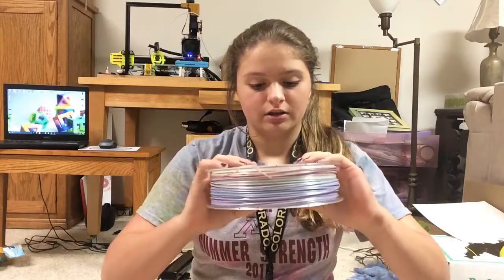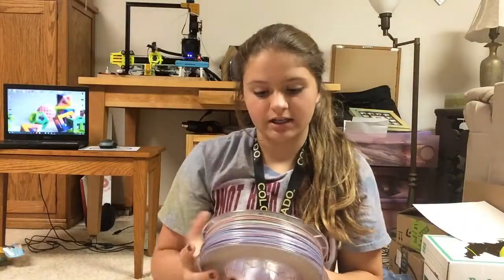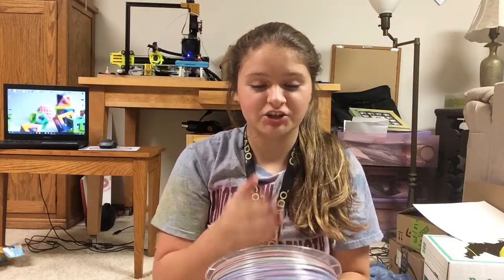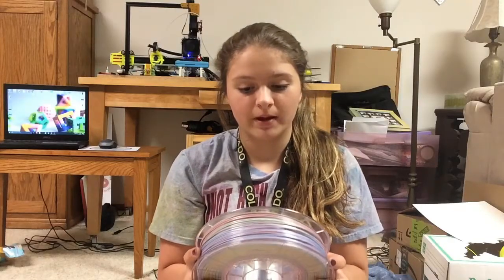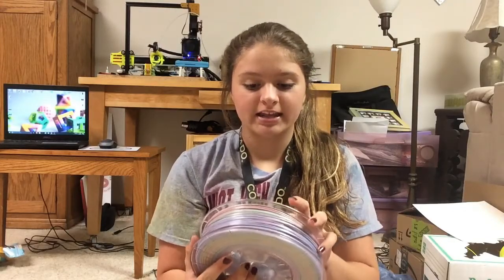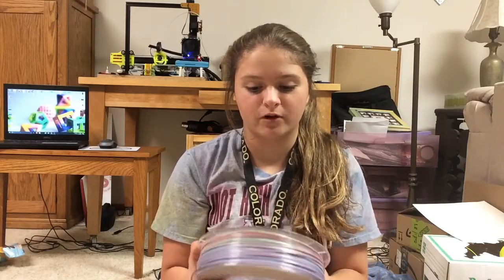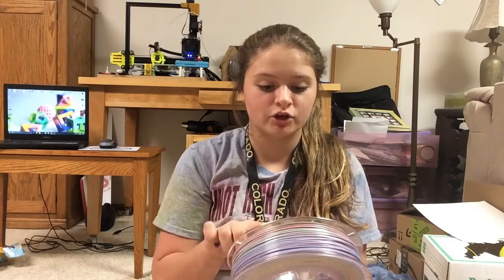Also on the spool is the information again — it says 1.75 millimeter filament. This is in German because this is a German company. It says 'Silky Rainbow Pastel' and there's an '18M' on here — I'm not sure if that means 18 meters of filament, I've never seen that before. It might be on the other spools but I don't think I noticed that. It also says made in Germany.